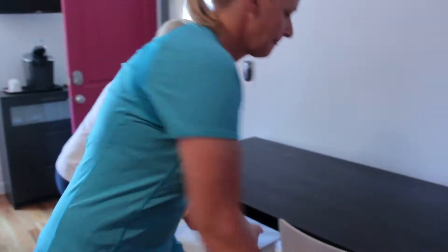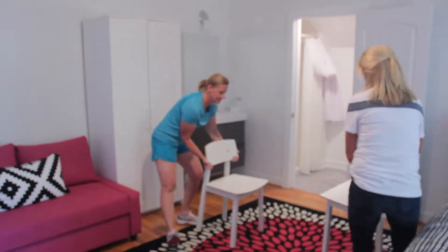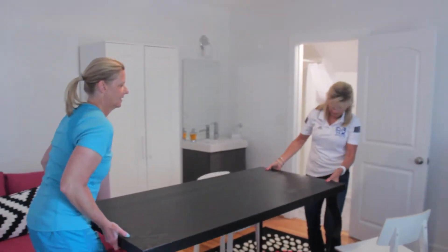First you want to start by moving this table onto the rug. Then you remove the pillows.